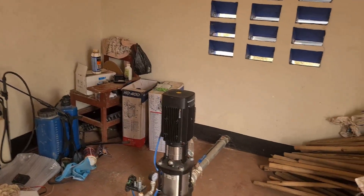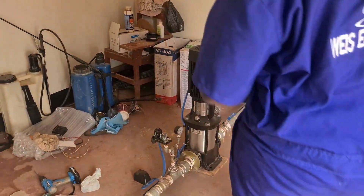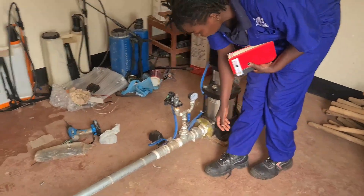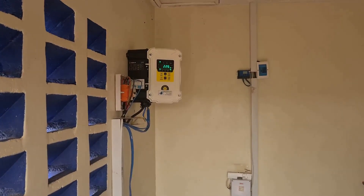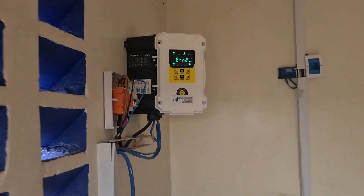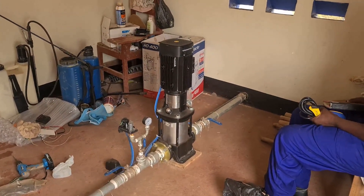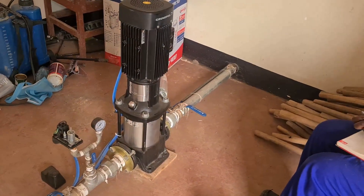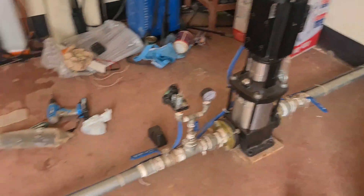When the controller detects that there is no water from the water source, it will automatically switch off the pump. I've closed the water supply — let's see what happens. The pump gets off. The controller automatically switches off the pump to protect it from running dry. Running dry means the pump runs without water, which causes it to overheat, the mechanical seals will be burnt, and then you lose your pump.